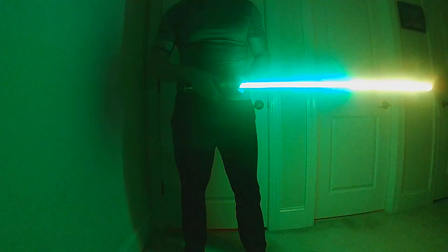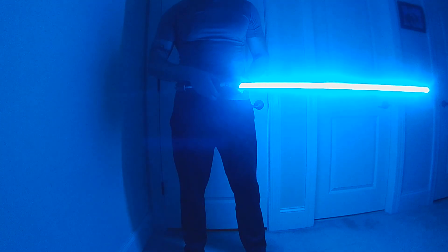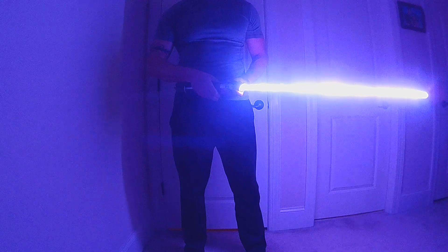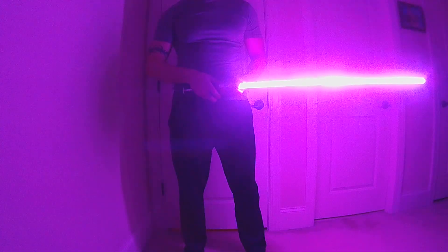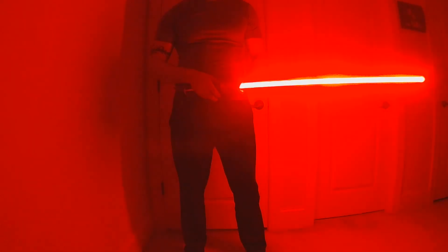...yellow, green, deep sky blue, blue, purple, indigo, magenta, and back to red.